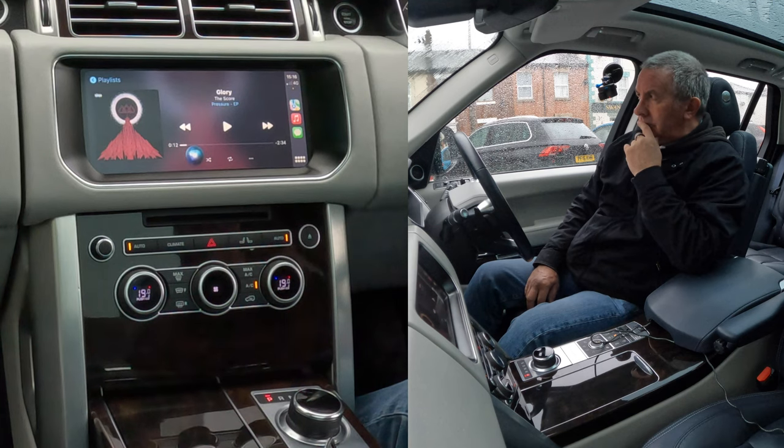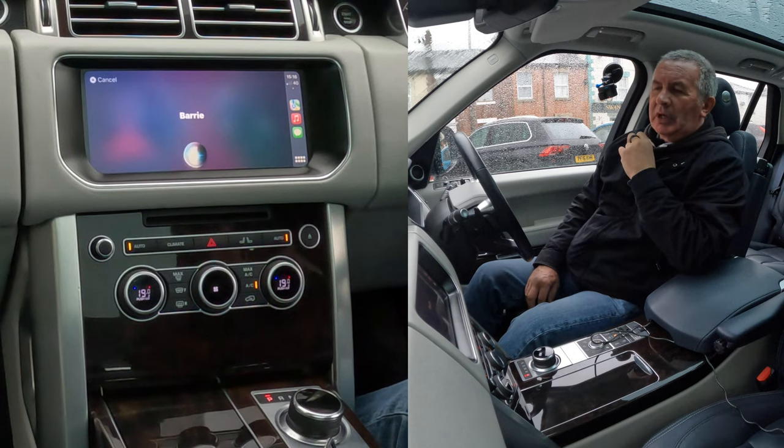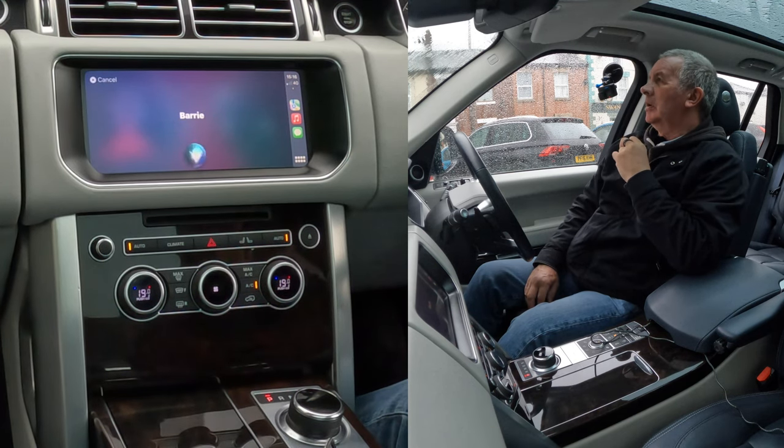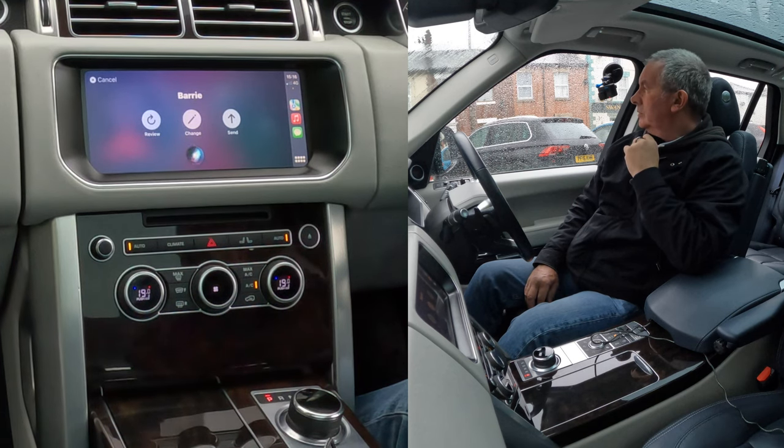Text Barry. Siri asks: 'What do you want to say to Barry?' — I'm sat in a Range Rover Vogue, it's absolutely fantastic. It reads back: 'I'm sat in a Range Rover Vogue, it's absolutely fantastic' — send it. Yes — done.